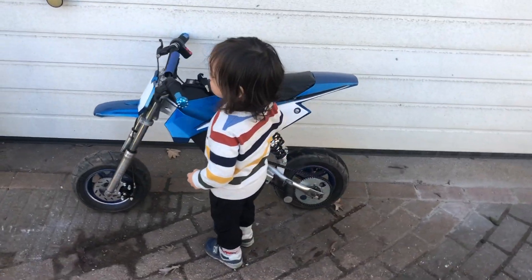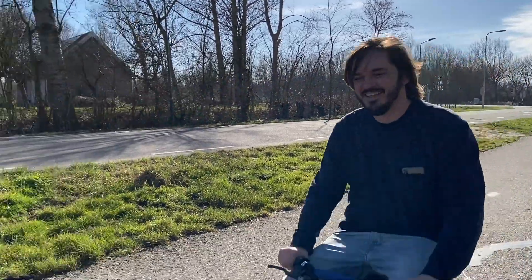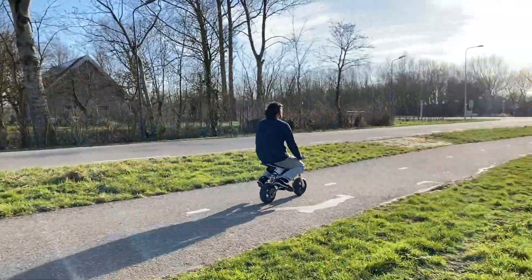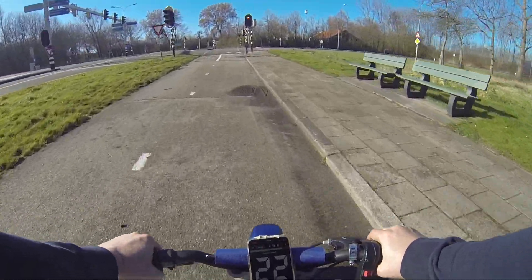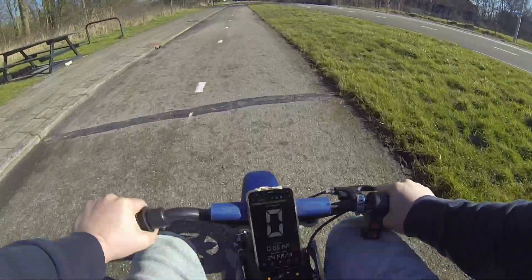It's a bit too scary for you, Oli. I should have performed the speed test when the battery was fully charged, and I also think I should change the sprockets to give it a higher top speed. But for now just riding around here in the garden is already a lot of fun.